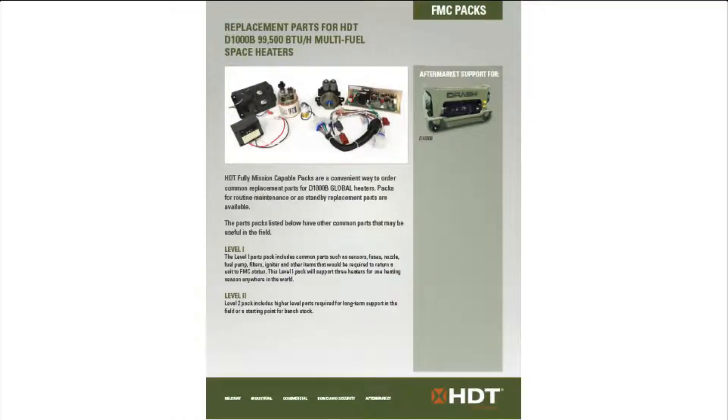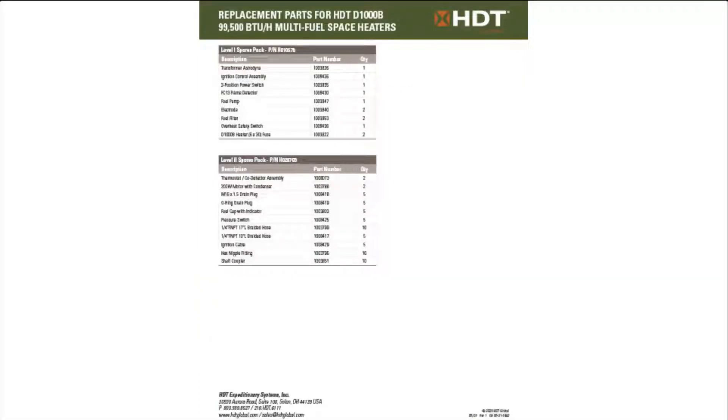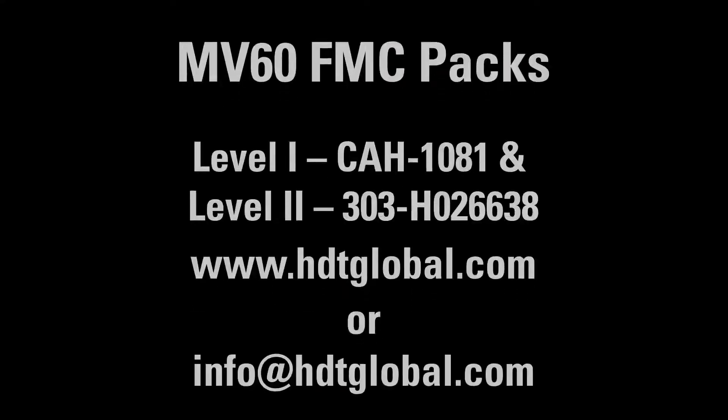By the way, did you know that you can get the overheat switch and many more mission-critical parts in our FMC packs? This will get you out of trouble should you need a part in the field. And that wraps up today's installment of Tech Tip Tuesday. We hope you found it helpful. Look for more tech tips on all HCT products.